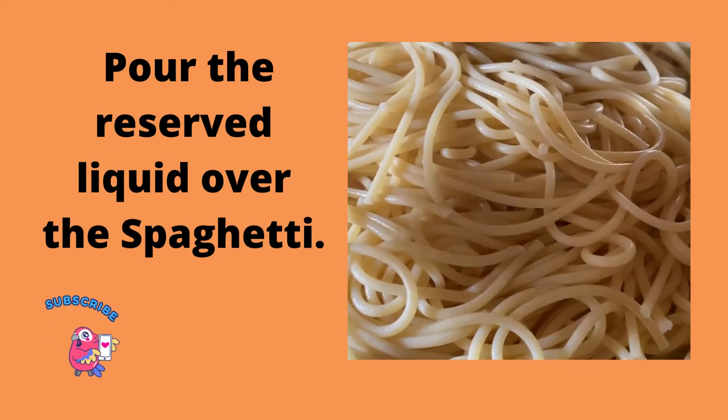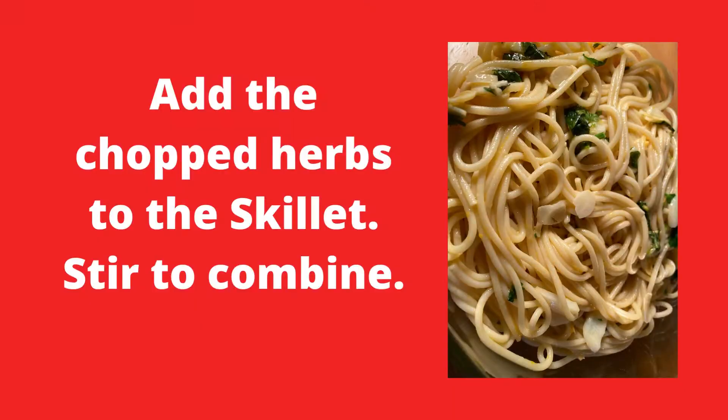Then we're going to pour the reserved cup of liquid over the spaghetti. We're also going to add the chopped herbs to the skillet and stir.